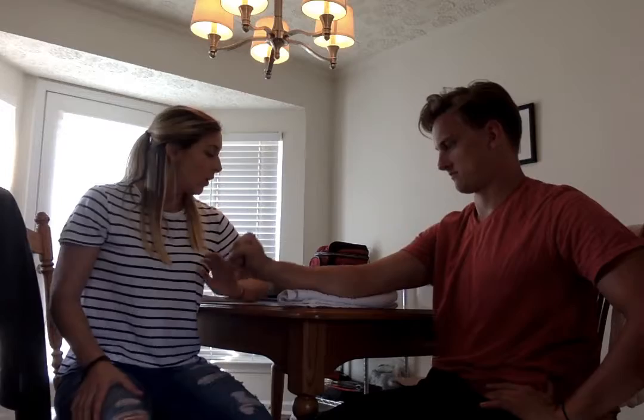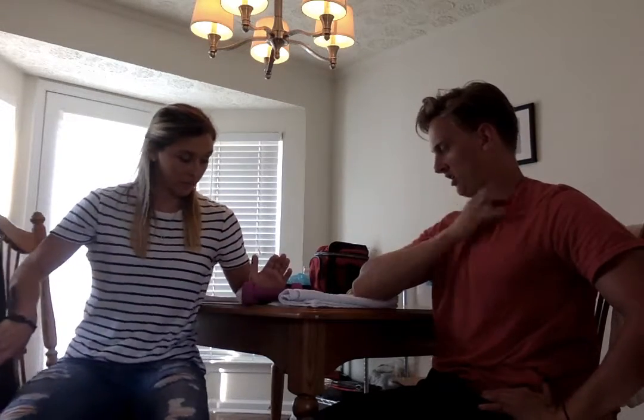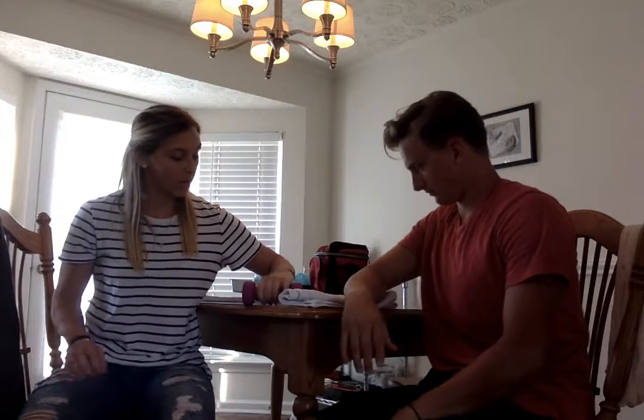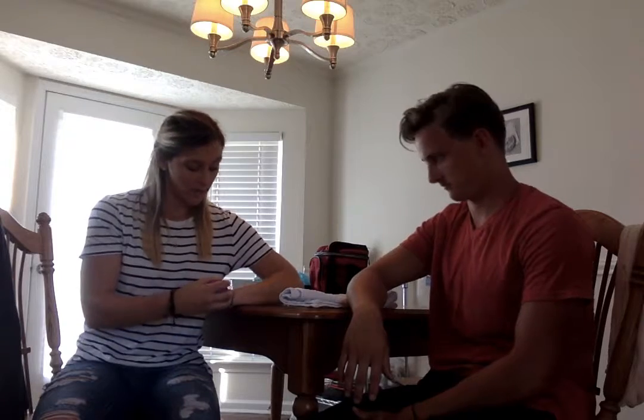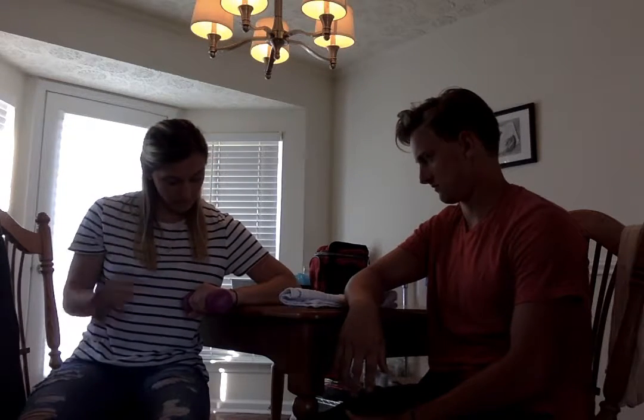Now I'm going to show you the exercises. This exercise is basically wrist extension, but I'm going to add a little bit of weight. You can use a two-pound weight, you can use a can of food, or anything light you have. You want to have your forearm supported — my body mechanics probably aren't the best right now, but just for purposes of the video.